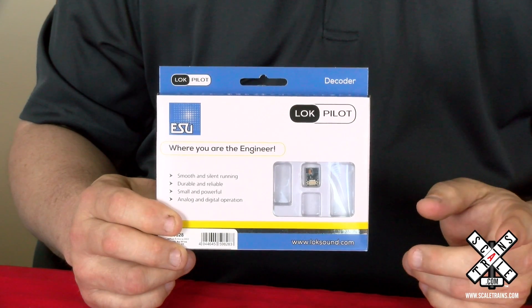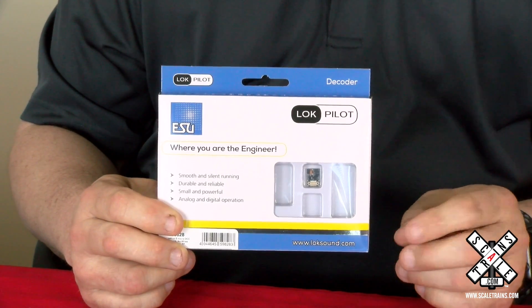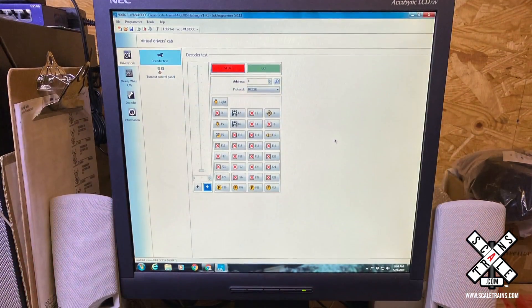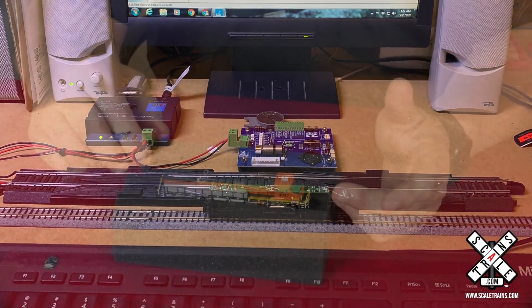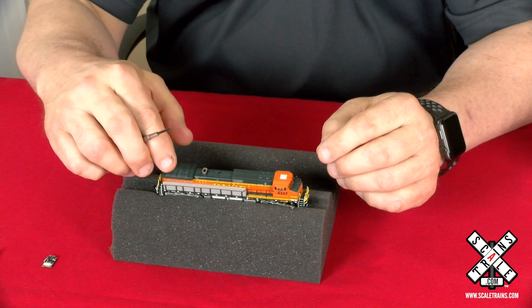The first thing you want to do after you download the file from our website to your PC is to get it on the decoder. The easiest way to do that is to use the Lok Programmer — open the software you've downloaded with the Lok Programmer and then load it onto the decoder. Once you've got the software onto the decoder, we need to get the decoder inside the locomotive.